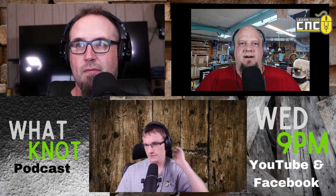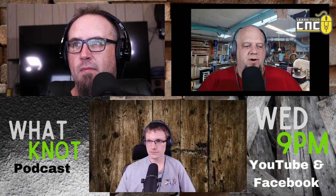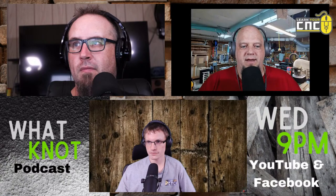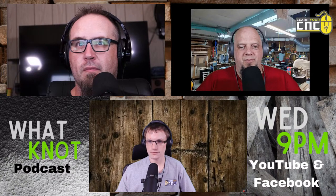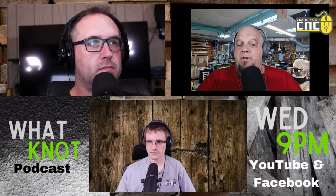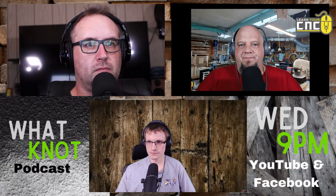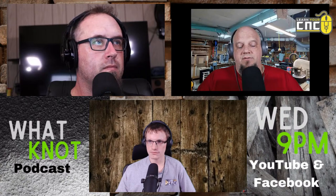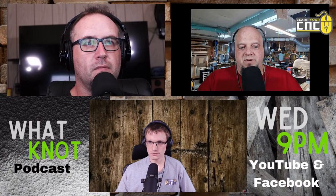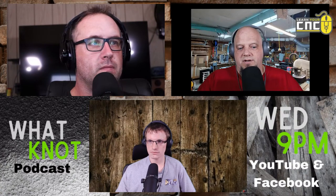Talking about bits — a lot of people want a set of like 15 bits so they don't have to worry about it. My philosophy is smaller sets may be okay because they typically have the two or three bits you're going to use a lot of. A bigger set may not always have every bit you're going to use, so you may waste money on bits you never use. I always try to steer people into buying them individually or buying a small set, then progressing as you know what kind of projects you're getting into.